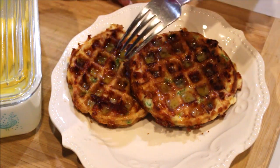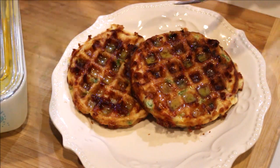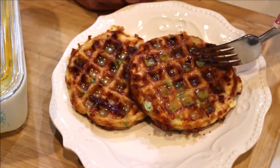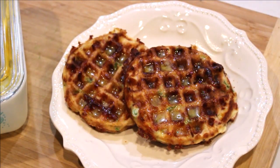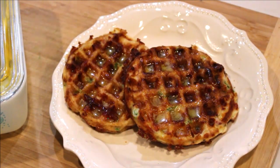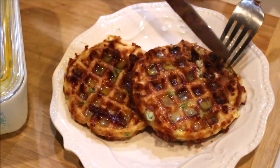I have my two chaffles here. I go ahead and put some butter on them — I use Kerrygold butter. Oh, it smells so good and they're crispy! Let's get a bite.